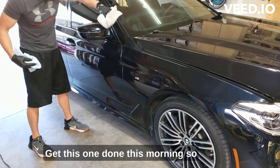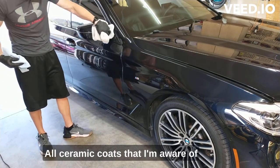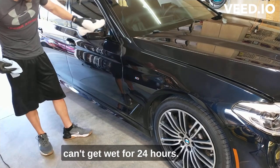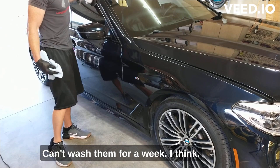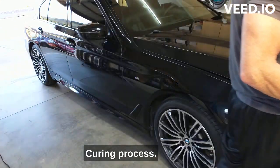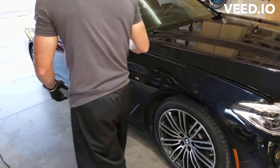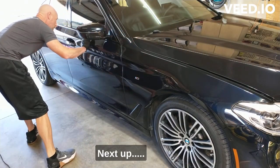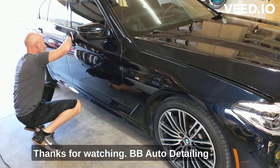Got to get this one done this morning so that it can cure for 24 hours. All ceramic coats that I'm aware of can't get wet for 24 hours, can't wash them for a week I think. That's the curing process. On and on we go — I'll see you next time.